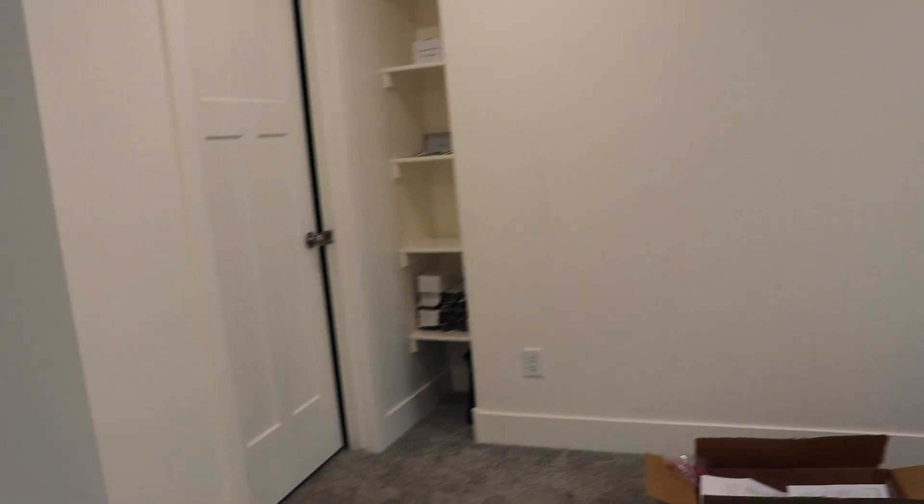I'm down in the basement and I want to show you guys what's going to be the jewelry room. I want to do an entire room tour once it's all set up, but I'll give you a sneak peek. None of this casting gear is going to go in this room because there's carpet, and I don't want to have things that are on fire and that hot in our main living area. Once I'm ready to start using it, I'm going to put it all in the actual basement on a different desk.